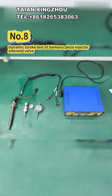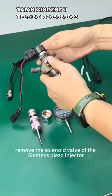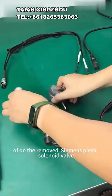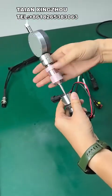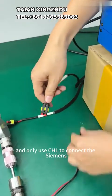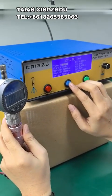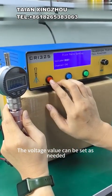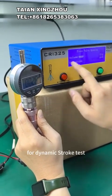8 - Dynamic Stroke Test of Siemens PISO injector solenoid valve. First, remove the solenoid valve of the Siemens PISO injector and install the measuring gate seat and micrometer of the removed Siemens PISO solenoid valve. Use the 5-pin cable to connect the tester and only use CH1 to connect the Siemens PISO solenoid valve to be tested. Enter the main menu, press the mode button, select PISO valve opening mode; the voltage value can be set as needed. Press the start/stop button to start driving the injector for a dynamic stroke test.